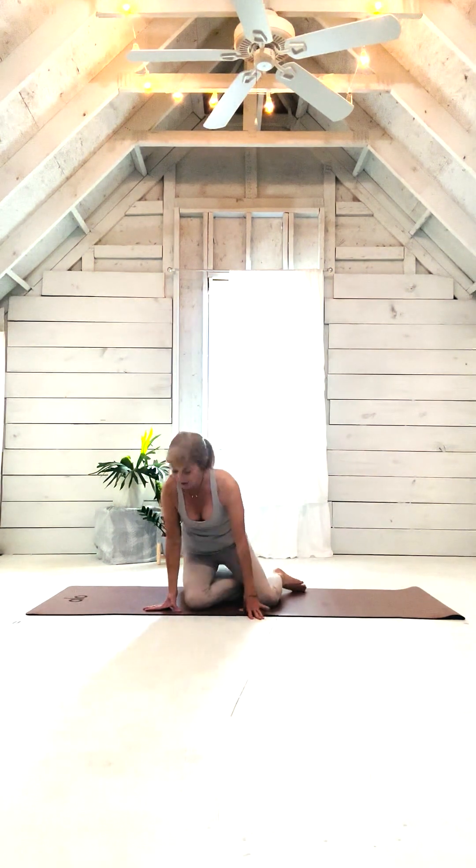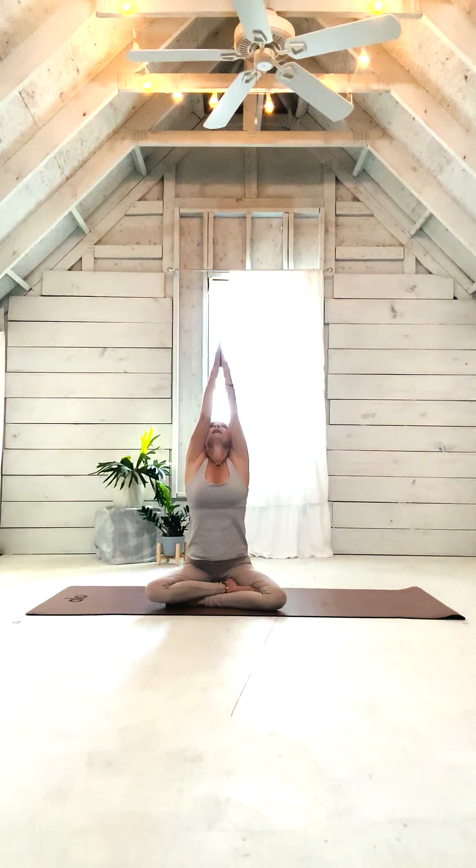First off we're going to start sitting on it. It's very comfortable to sit on too. It is memory foam so it shapes to your body and is very comfortable. Let's start bringing our arms up with an inhale, palms together, exhale as you bring them down to your chest, and again up on the inhale, exhale bringing hands to heart center.